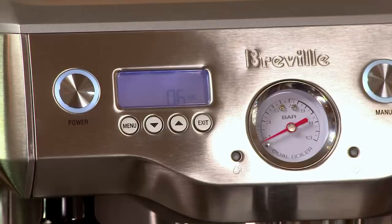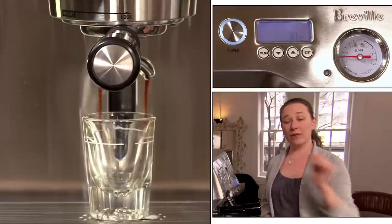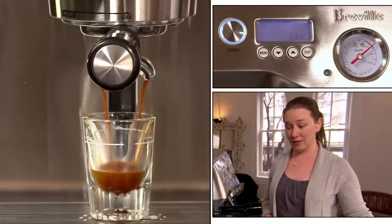Ideal extraction time for espresso is anywhere from 22 to 28 seconds. This machine comes with a preset 7-second pre-infusion time, so what I'm looking for on my shot timer is anywhere from 29 to 35 seconds.